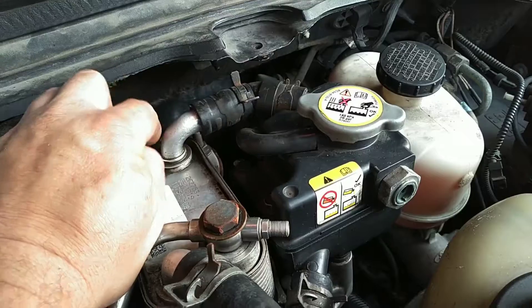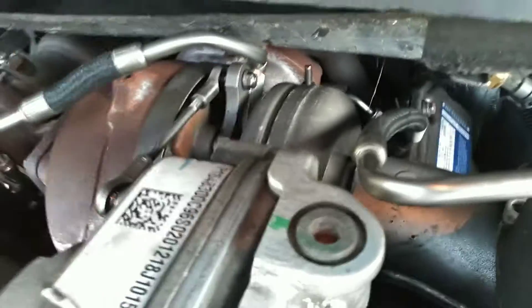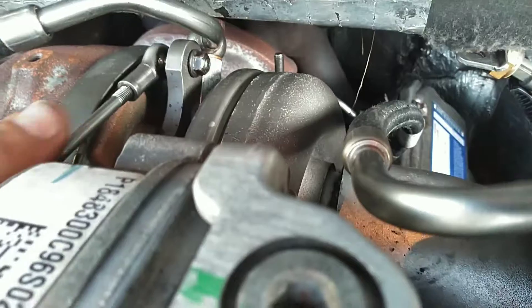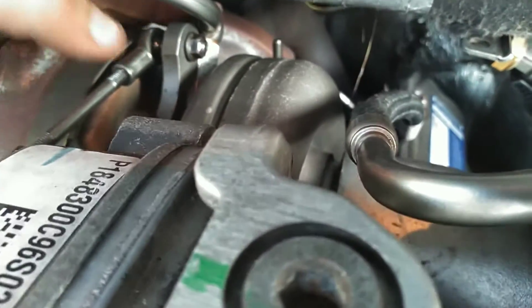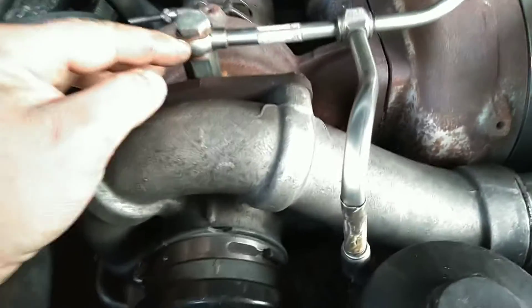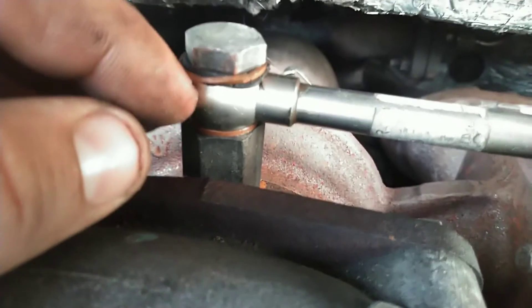They didn't put the clamp back here either. Somebody's probably been in here recently — look how shiny the connection tube is between the turbos. This turbo actually looks really new. I bet this was put in not long ago. Doesn't look like they replaced both of them though. New oil feed lines. What is going on with these?